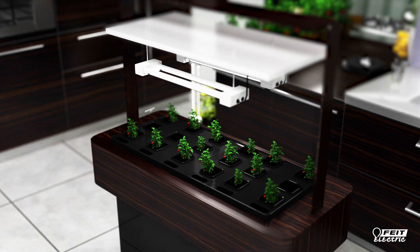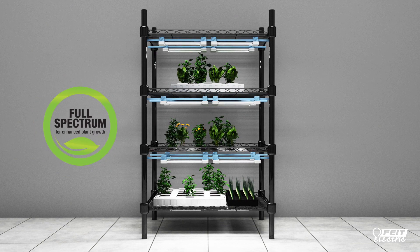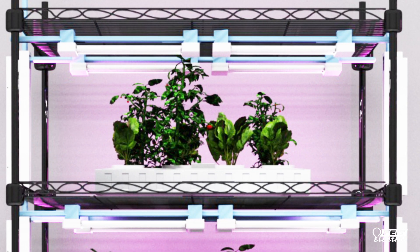Getting started is easy. Hang a two-foot light anywhere to create a growing space. Or you can grow vertically using shelving — hang full spectrum grow lights above the plants and red spectrum enriched hydroponic lights on either side to promote budding and flowering.